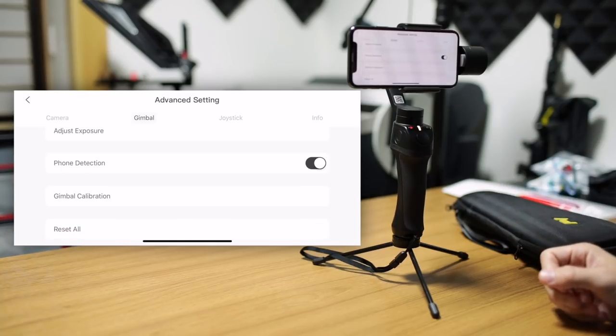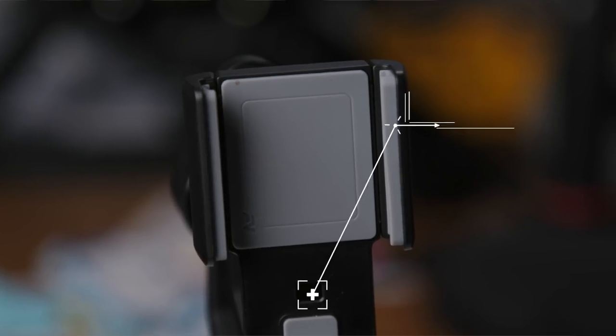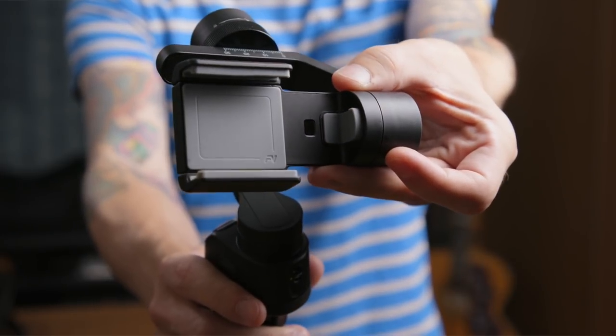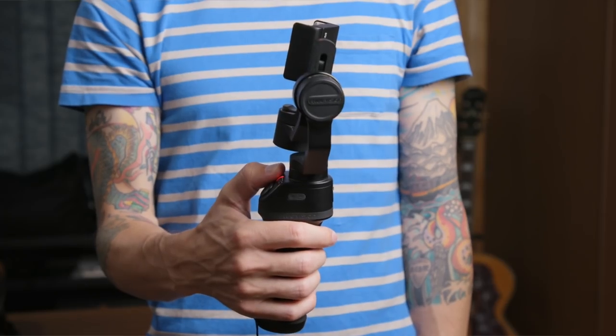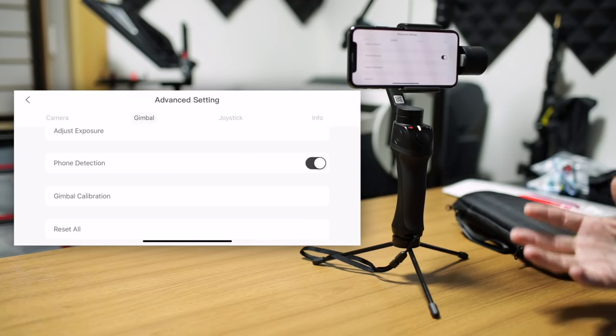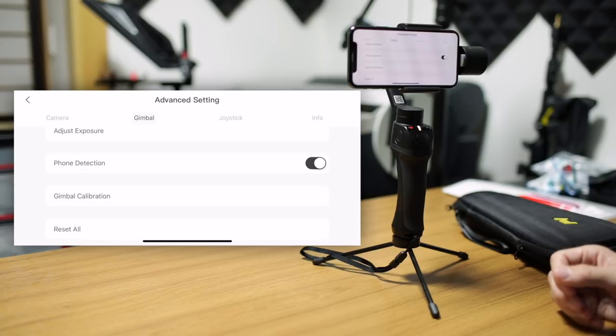Phone detection is related to the sensor on the grip. If you don't have a phone in here, it will stop it from turning on to avoid damaging the motors — a very nice function. But if you want to use an action cam that does not cover that sensor, in order to get it to turn on with the cover not sensed, you can turn this off here.